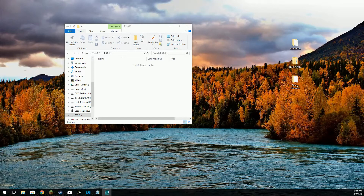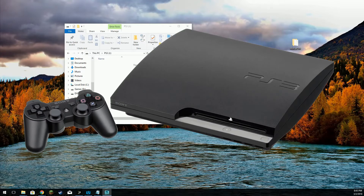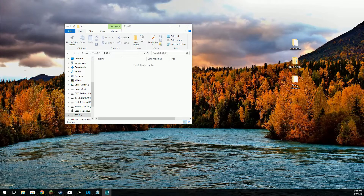Now, all of the fat systems are compatible with this exploit. Most of the slim versions are compatible, but none — I repeat, none — of the slim super slims will be compatible with this method.